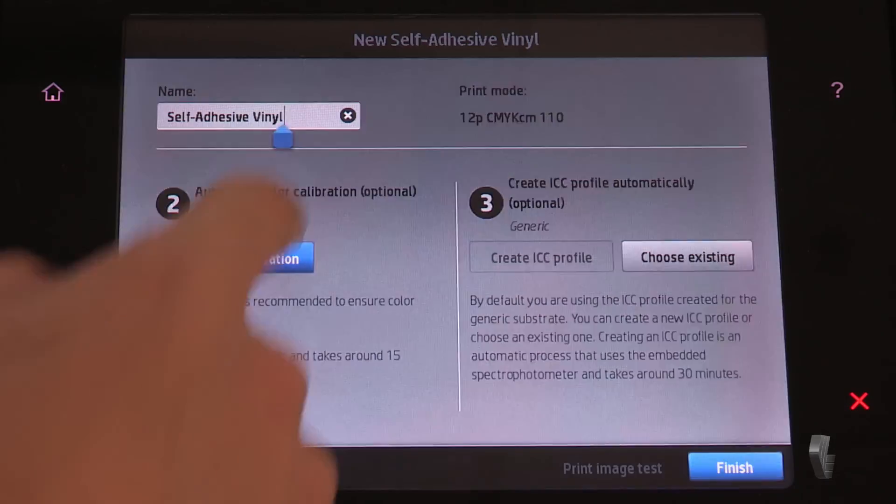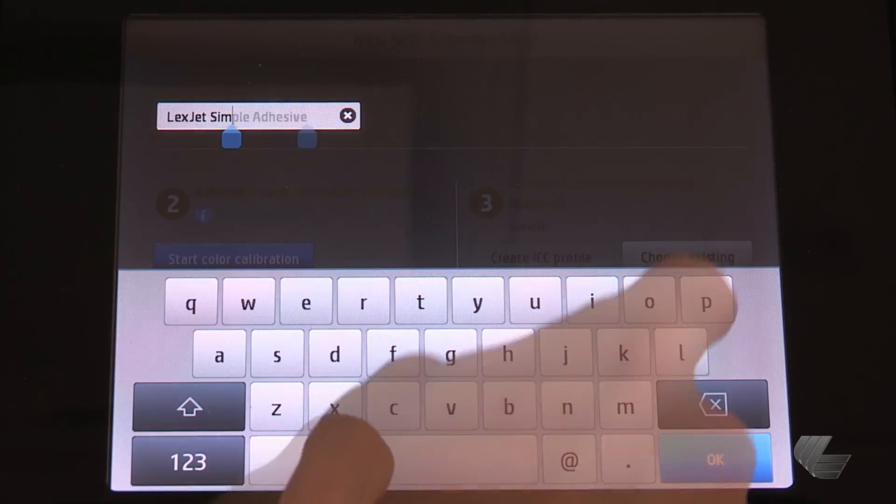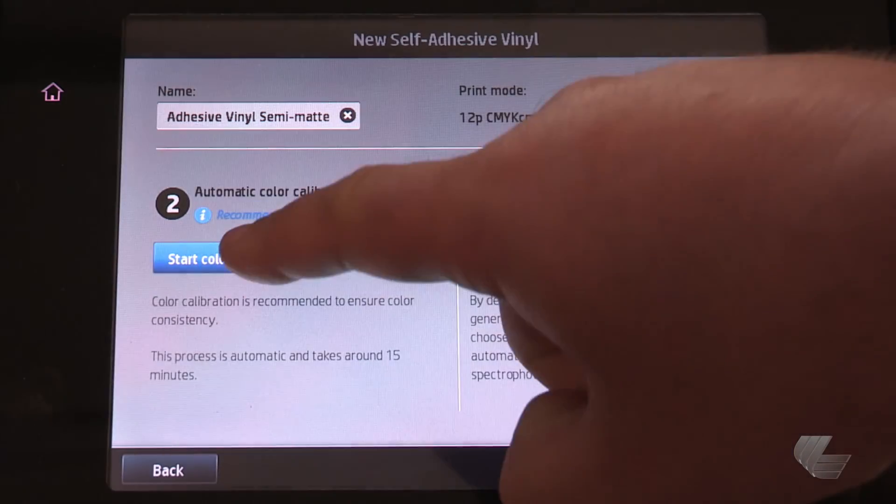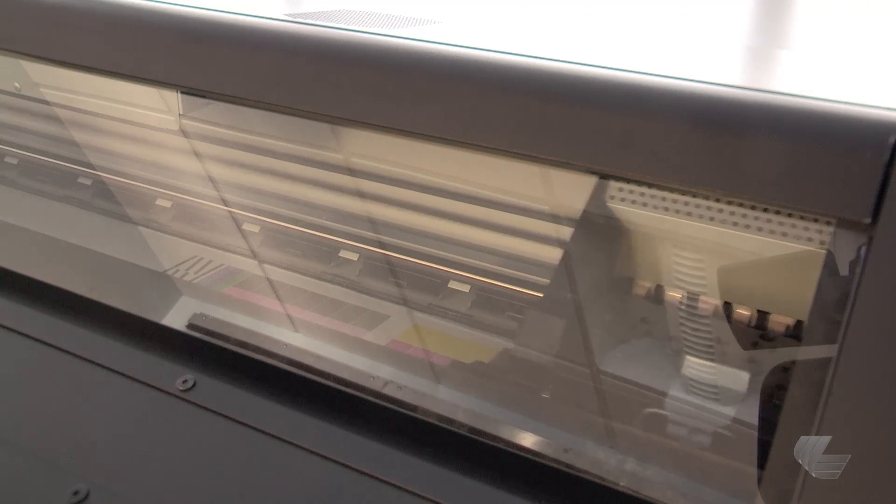In the next menu, name the substrate. Then press start color calibration. The color calibration will print and then be scanned by the printer.